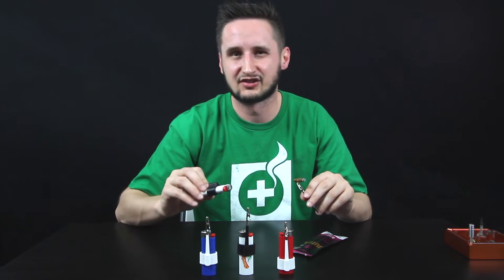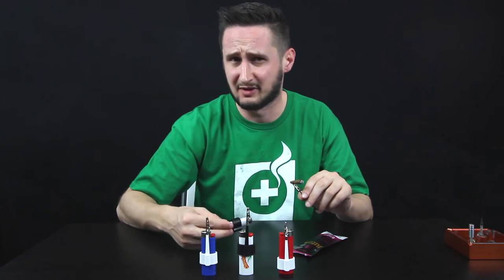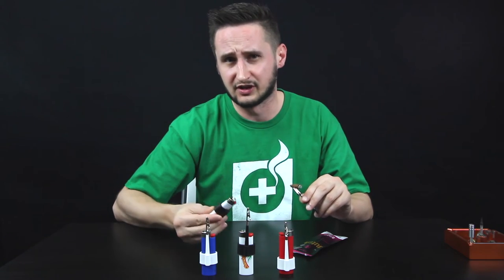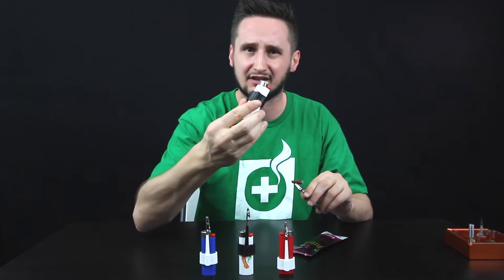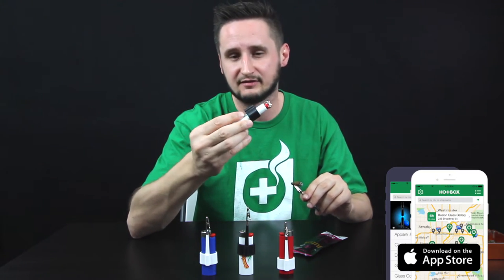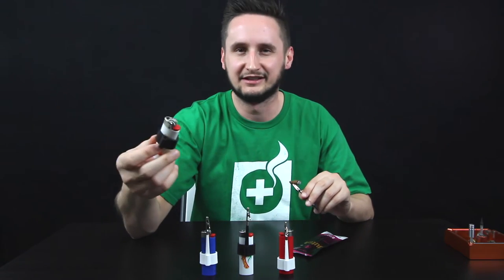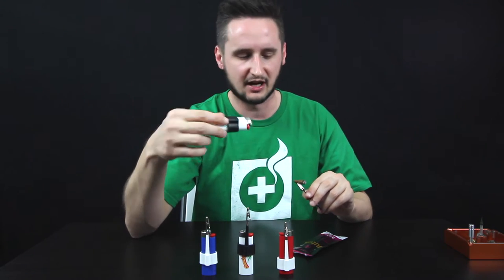Maybe someone buys a certain amount of product and you want to give them this, or it can also be sold on its own. I think if you put it in the right place, people will definitely want it — especially if you show it with the lighter on it. Because it's attached to a lighter, that's even another benefit: you won't really lose it. Now, losing your lighter is kind of like that one thing that everybody does. So don't lose your lighter, but if you do, just get another one — it's $2.99.